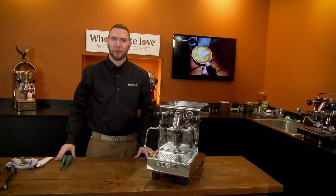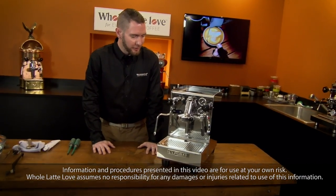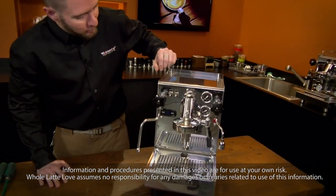Hi, I'm Brian, service manager with Whole Latte Love. Coincidentally, we were just about to start a video on back flushing and we came across a little problem.